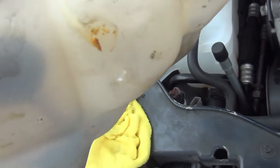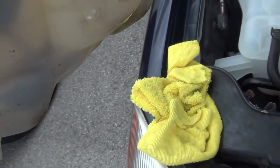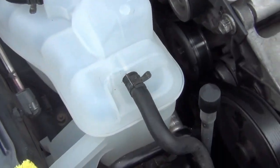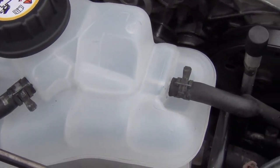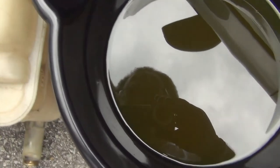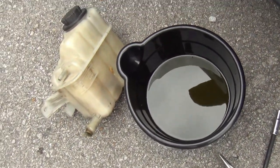I actually had two cracks — here's one on this side, and here's the second one on the side that was hidden. You can see it was starting to leak right here on the side. Those two were very small leaks, and it's a good thing I caught it before it got worse and cracked on me away from home. I got my new tank on here and I've checked it out — no cracks or leaks at all. I'm going to go ahead and fill it up with new antifreeze.